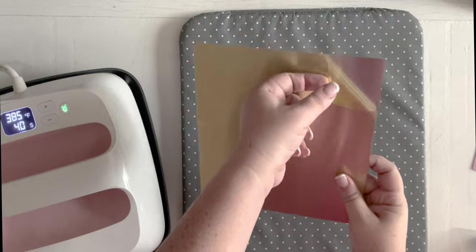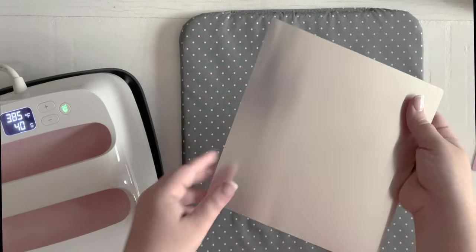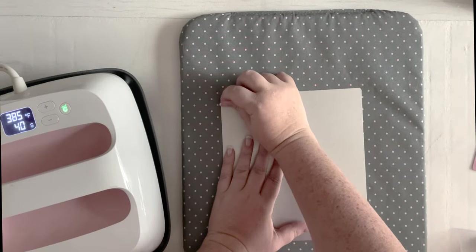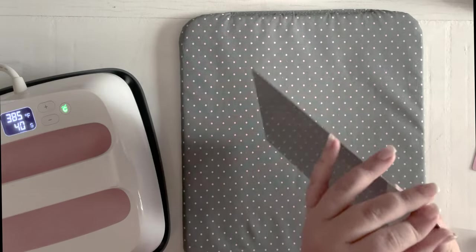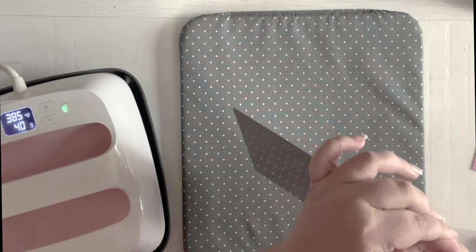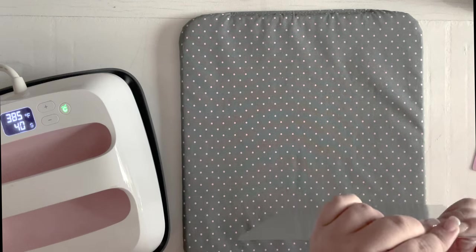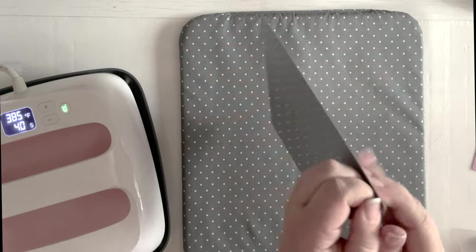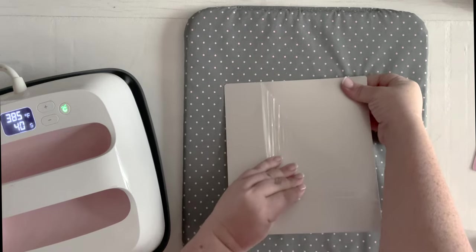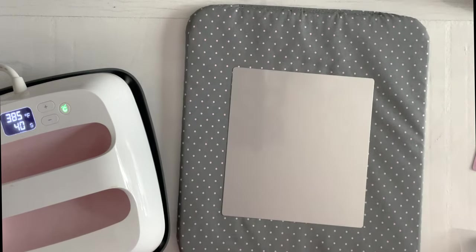Now we have our aluminum here, which has a protective film on both sides. We are going to take the gold film off — the gold side goes down. There are two sides: the gold side is not compatible with our infusible ink, so gold side down, silver side up. The silver side is what our infusible ink will bond to, so that is a very important step.